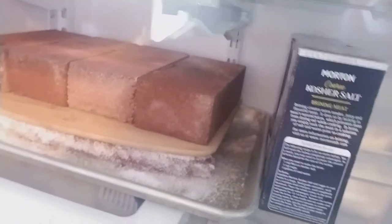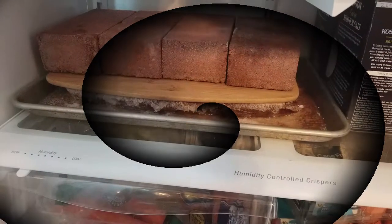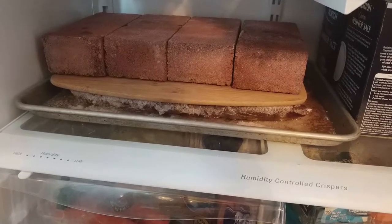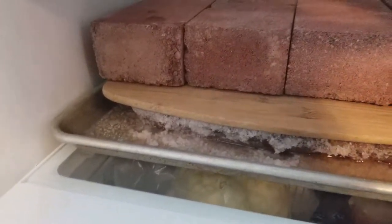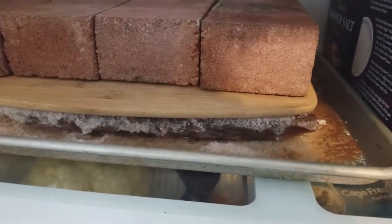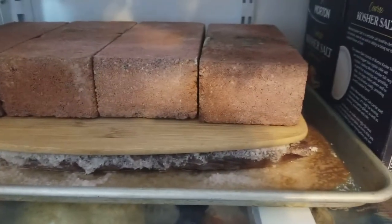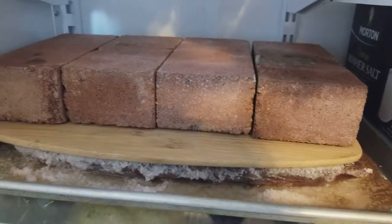Now let's wait and see how this ages — this is the beginning of day two. It's now 36 hours since the salting. There's a little bit of liquid in the bottom, but not a lot. I'm going to let this sit for another 12 hours and then take it out, wipe it down, and put it back in the fridge.